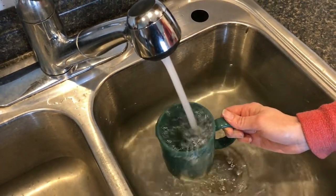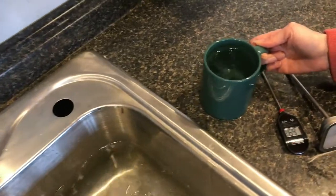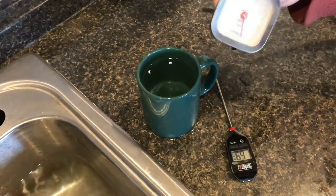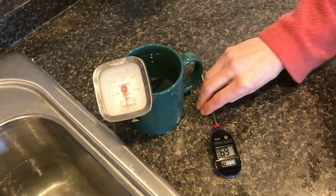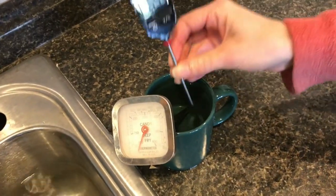We're going to go ahead and pull it out of the sink and put in a couple of thermometers. We've found that a candy thermometer is not as accurate as something like an instant weather thermometer, so we'll go ahead and toss that in.